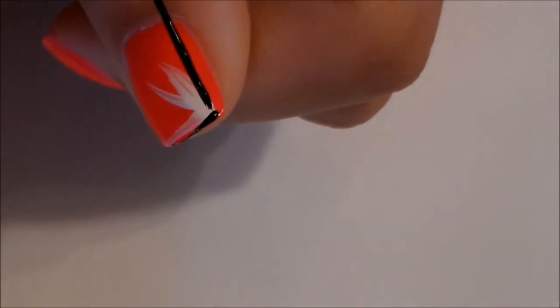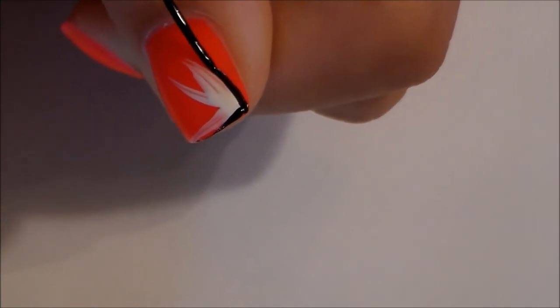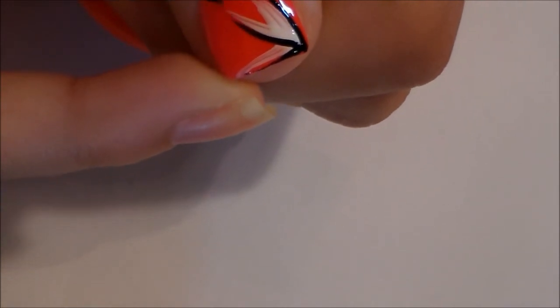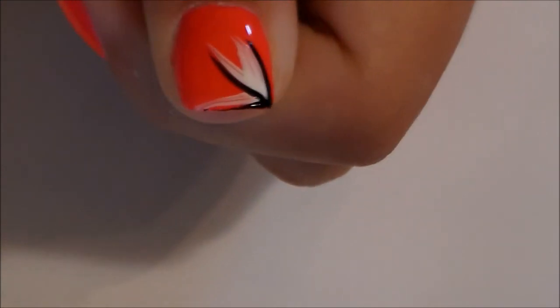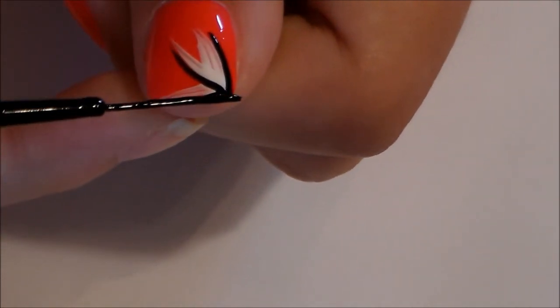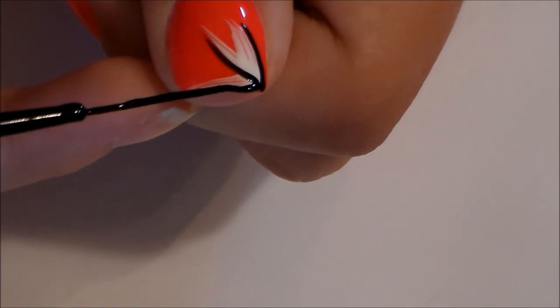Now for my thumb, I'm just going to take my white striper and make three lines coming out of the corner of my nail. Next, use your black and create the same process, and then go over it with a silver glitter polish. You can use whatever colors you have, but I think this looks really cute and really ties in with the corner of our flower nail.